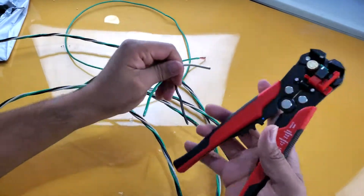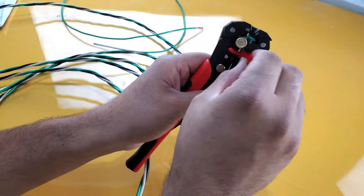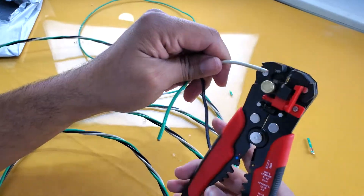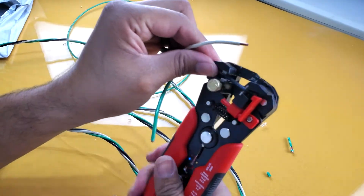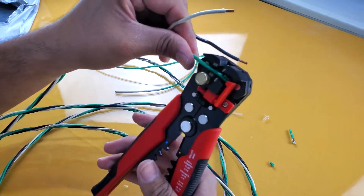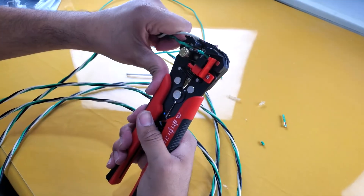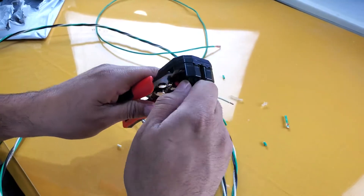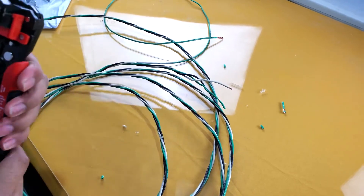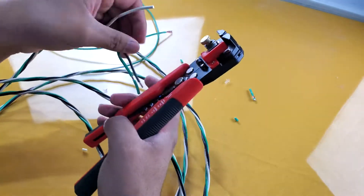So it does strip the wire — not bad. You can see this one has strands inside. There's also adjustability here for how much insulation you want to strip; you can pull it down and out. Let's try stripping the other kind. It works, but it seems to have some problems — it cuts the wire in a random spot rather than consistently where you want it. The wire cutter portion works pretty decently though.